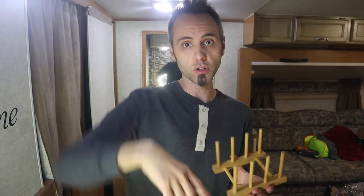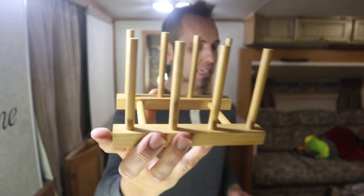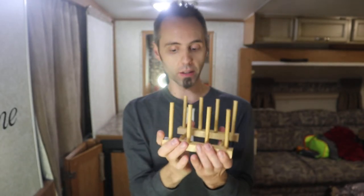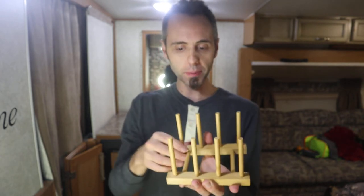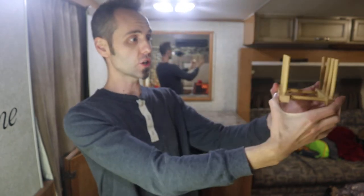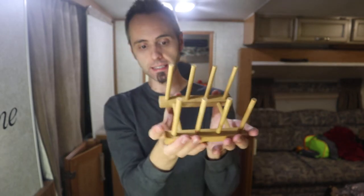I'll link all of those in the description below. I think this is a very simple and easy kitchen cabinet organizer idea that you guys can use. I like how simple it is, I like the look of it, and you simply put this into your cabinet, open the door, and can slide things in and out very easily.